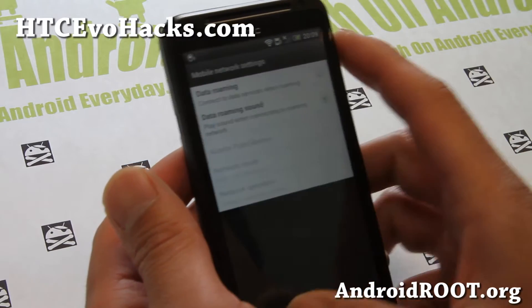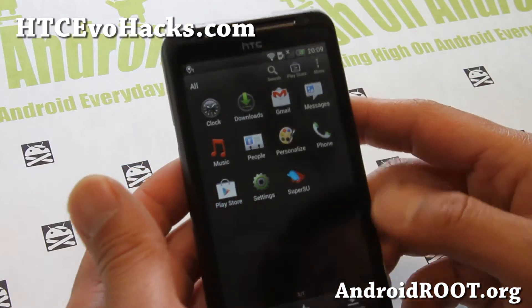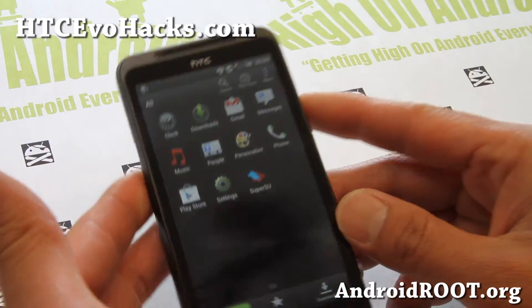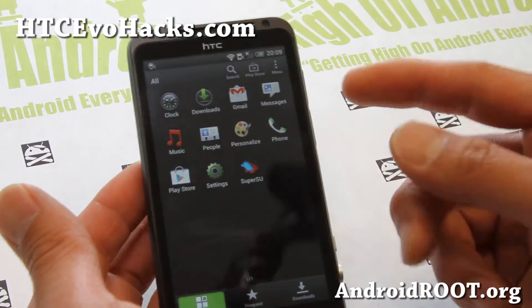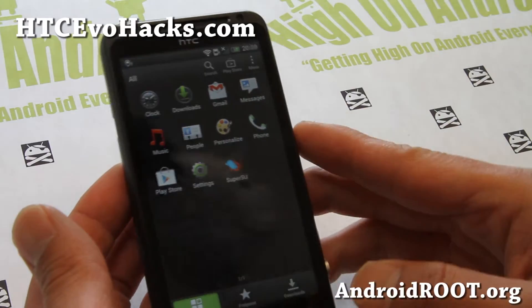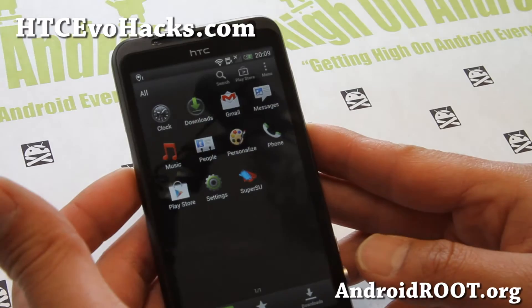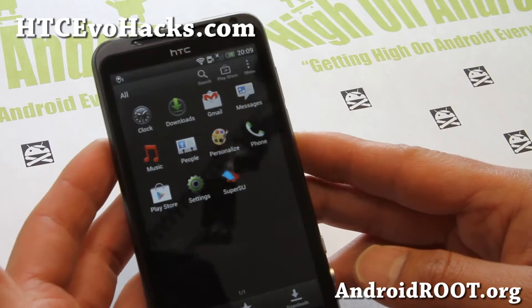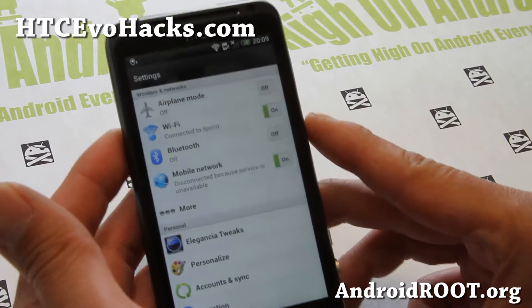You are going to get all the features from the Elegancia ROM, and it does come with an Aroma installer that allows you to choose your favorite apps. There's a ton of apps — I chose the minimal apps install. You can also use this to remove all the bloatware you don't like.